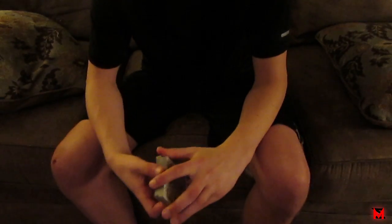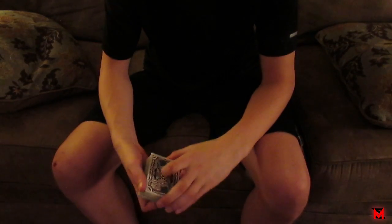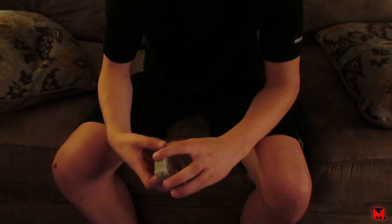Hey, what's up guys, Magic Wand here. Today I'm going to be showing you a card trick — it's kind of like a betting card trick. I use this a lot for fun, it's really funny. Stick around for the tutorial.